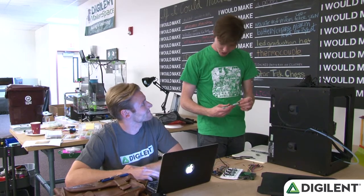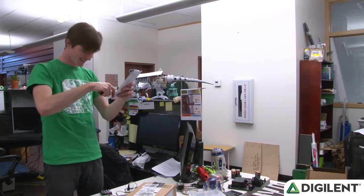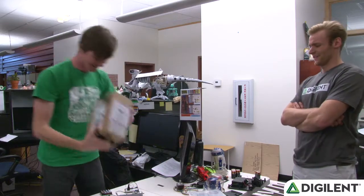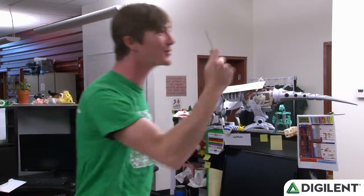Like, I could totally use it to open up letters. You're not wrong. I bet I could even use this as a screwdriver.